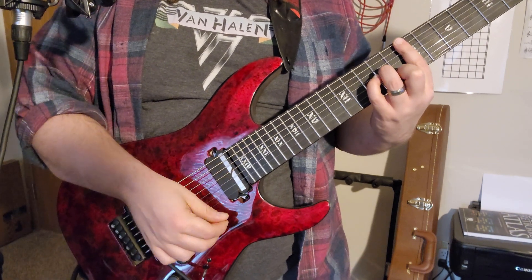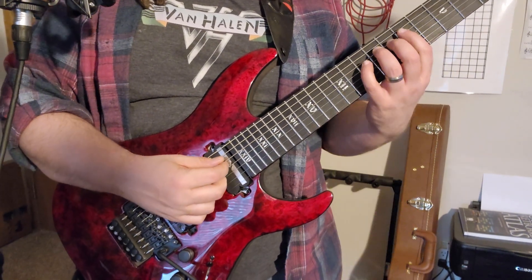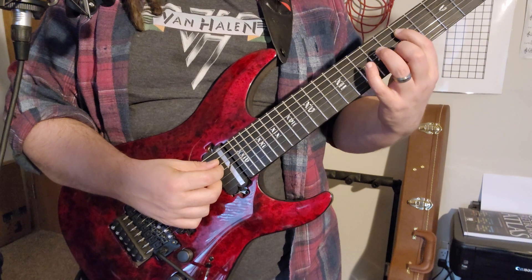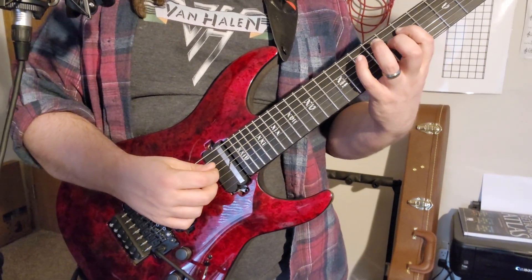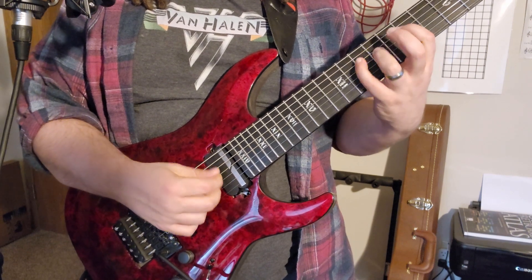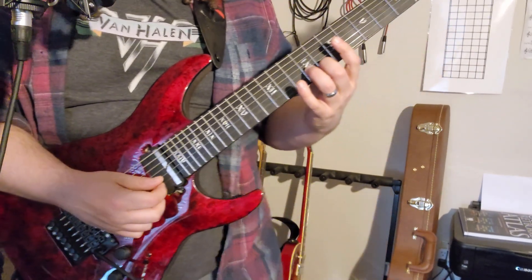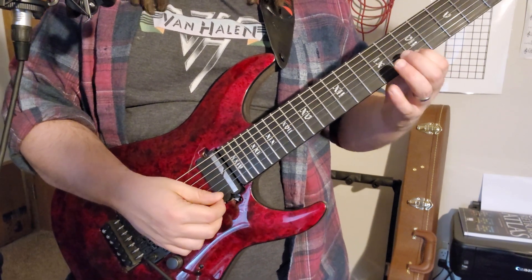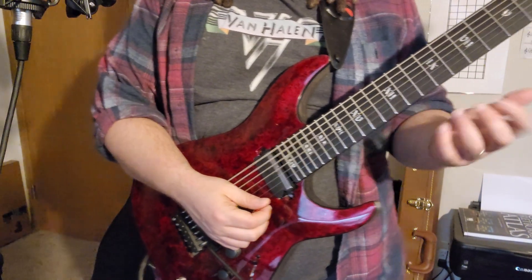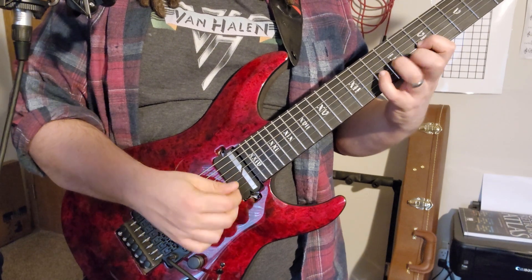To get started, we're gonna begin with an E minor arpeggio. Start on the seventh fret, fifth string, and hammer on to the minor third. Bar with the ring finger, your second finger plays the eighth fret on the B string, and then your first finger gets the seventh fret on the E string. Then you're gonna hammer on to the twelfth.